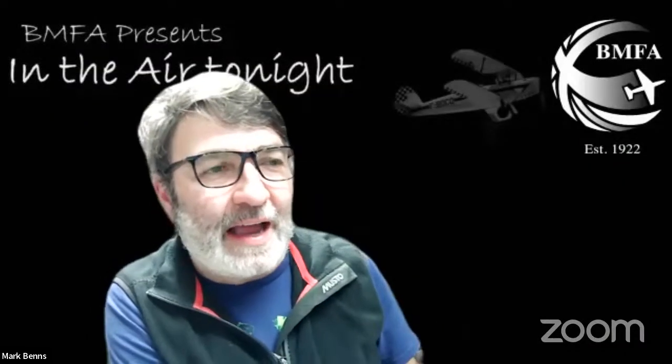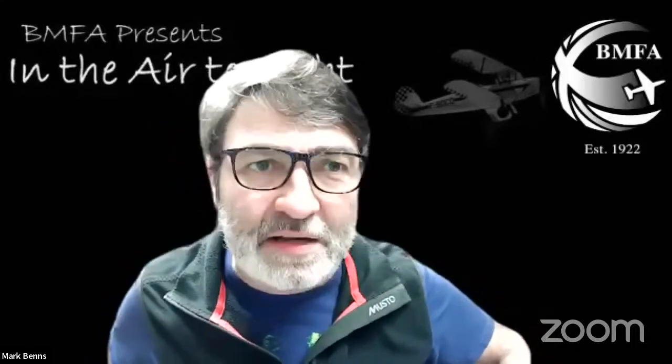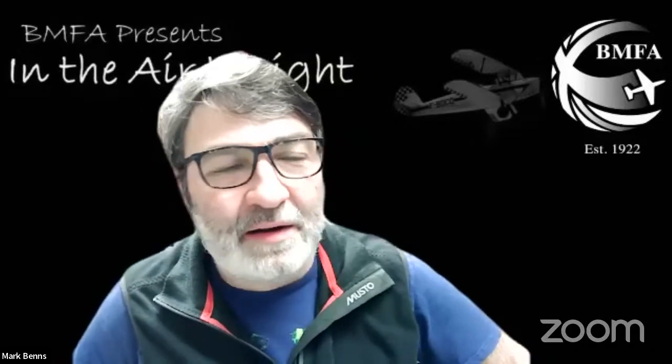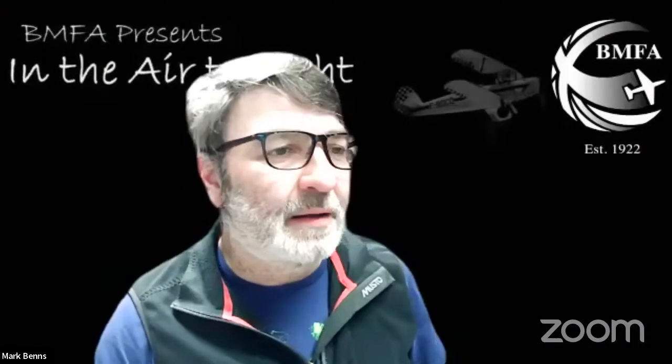The hosts invite further audience suggestions for future sessions, noting it takes a lot of lining up. Power Scale Soaring (PSS) is mentioned as a subject. Neil is brought in but seems to be on mute. Mike Beach unmutes successfully and is welcomed.